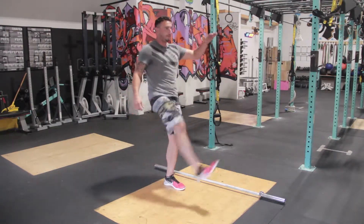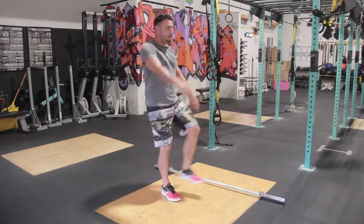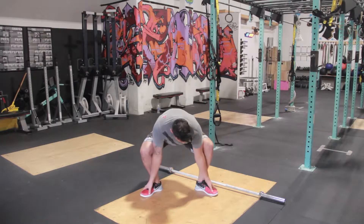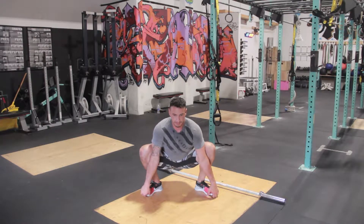Your leg swings, very standard — 10 on the right, 10 on the left. And then finally your frog pose is going to be right here. You're going to grab the toes, keep the back nice and flat and arched and your chest up. You can also push with your elbows against your thighs to open up your hips.